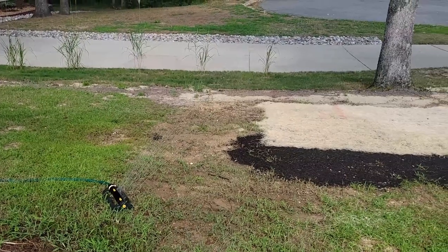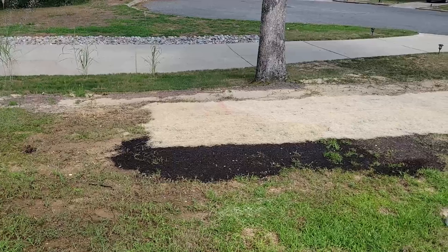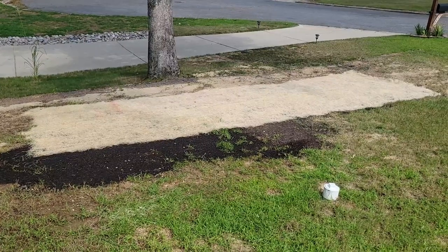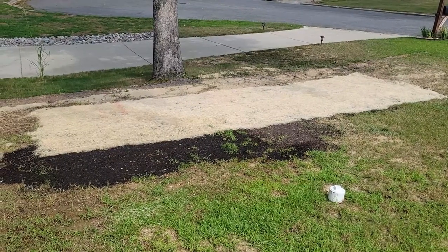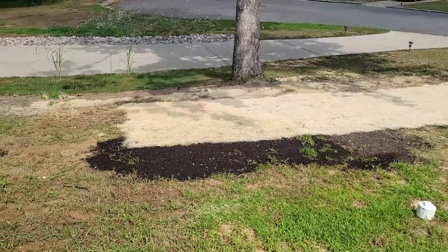Hey guys, this is day two, which is why I'm in street clothes. I'm back at the property on this project. I'm here just to babysit the sprinklers. The pressure is a little low at this property, so I really have to move the hose around a lot in order to cover the area that is currently seeded. But I figured this is a perfect opportunity to wrap up a lot of the ideas I was talking about yesterday.